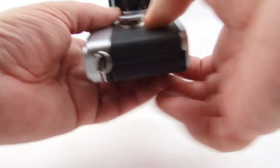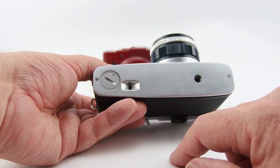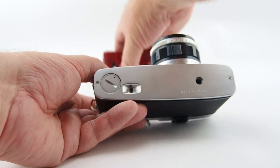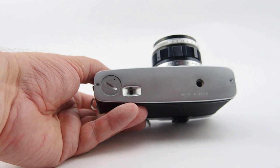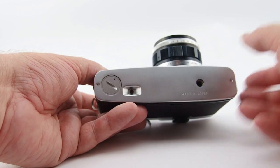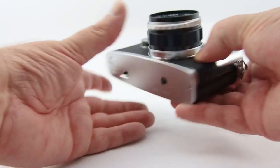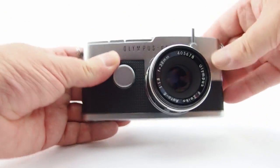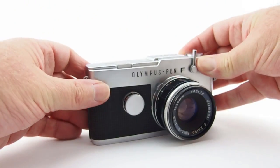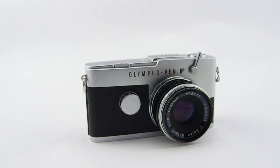We've got a PX625 battery — the standard 1.35-volt job that's going to cause grief, as they don't make mercury batteries anymore. There are some alternatives and I'll look at those in another video. We have the rewind and tripod mount, the self-timer — the shutter needs to be cocked — and that's roughly about 12 seconds before pressing the little button sets off the self-timer.